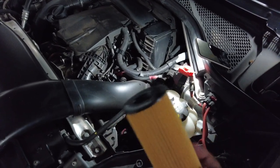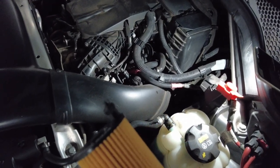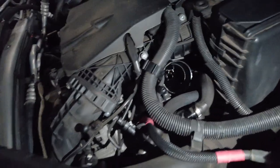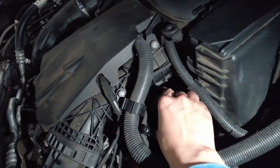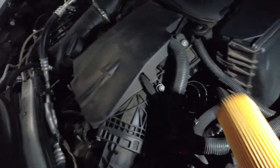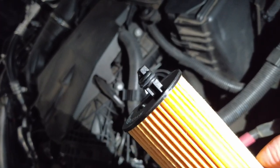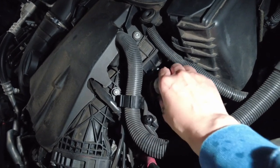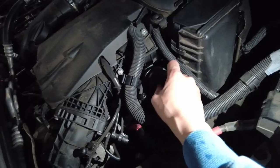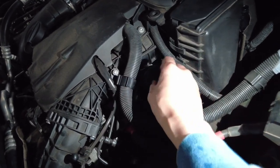Install the new filter. There's a connection point here, so you have to point it at the hole and make sure it's secure. You can see that hole there — just for this tiny little ring to secure the position. Then you can put the oil filter cap back on.